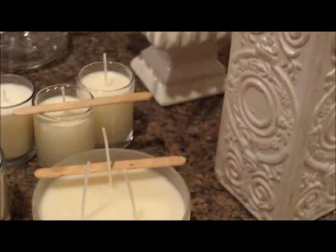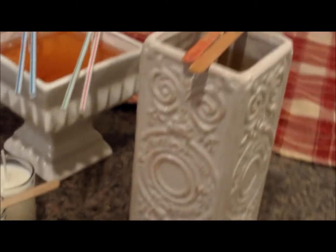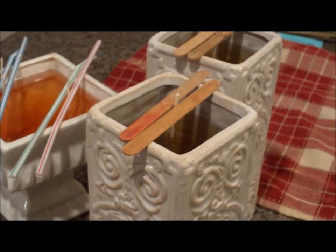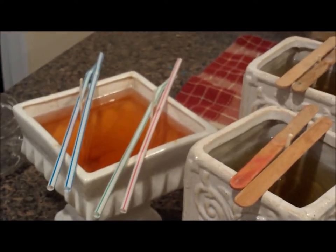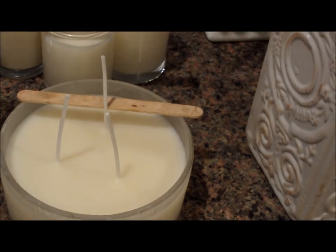Then over here I'm doing a special order for a client and these are in containers. Now soy wax burns very very hot so the containers have to be thick enough to hold the hot wax. These are very unique type containers that the client has given me. I do hold the wicks in place with popsicle sticks or sometimes I use straws here until they solidify in the containers.